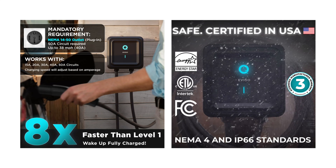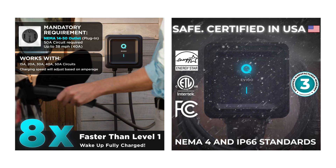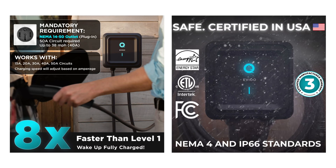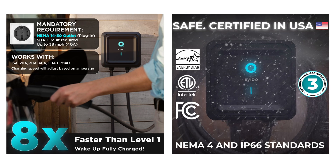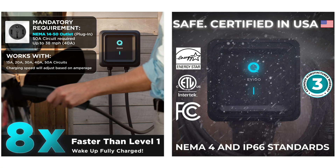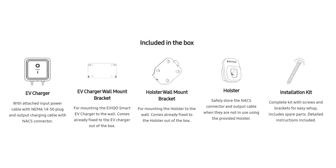With this being a 40-amp charger, it needs to be on a 50-amp circuit, since you can only run continuous load at 80%. It can be installed on lower-amperage circuits, but you'll need to lower the amperage in the app. This is also an Energy Star certified unit and ETL listed for safety. The enclosure meets NEMA 4 and IP66 standards for resistance to the elements. Included in the box is everything you need — the EV charger, mounting brackets, the holster, and an installation kit.